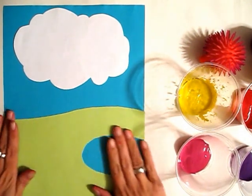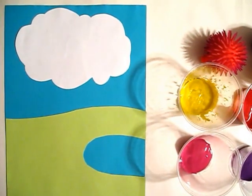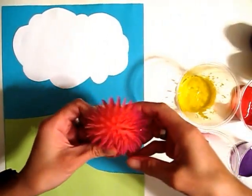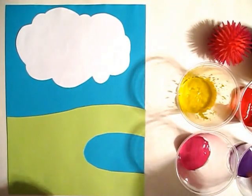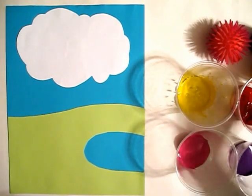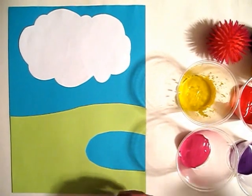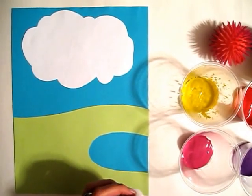Now what we're going to do to make the Truffula trees — in the picture I'm going to use a koosh ball. You can buy this at the dollar store. I have some tempera paint in purple, yellow, red, and pink, and also white. We're going to start with the white to make the trunks of the trees.